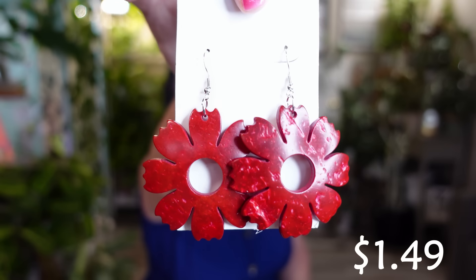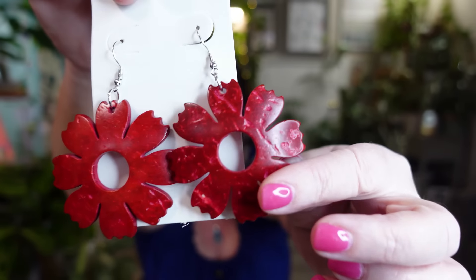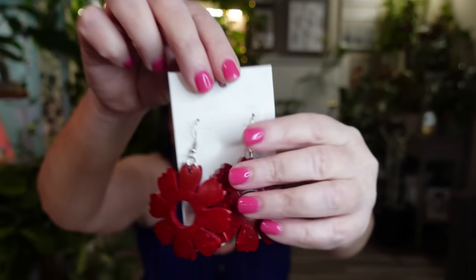These next ones — I don't know about these. They're not quite what they looked like in the listing. They look a little beat up or weathered, maybe that's intentional. I think they're plastic rather than wood. I don't have any red-colored earrings so I grabbed these, but I'll try them on and see — I'm not sure yet if I'll wear them.